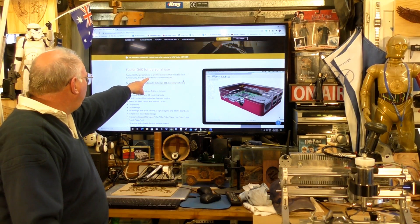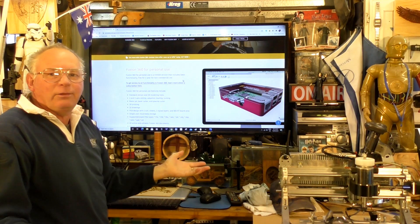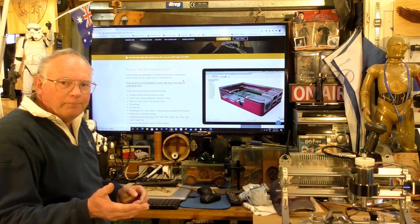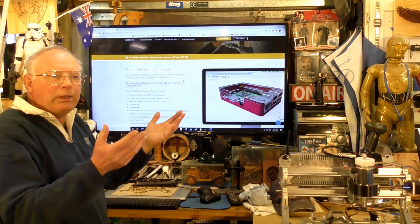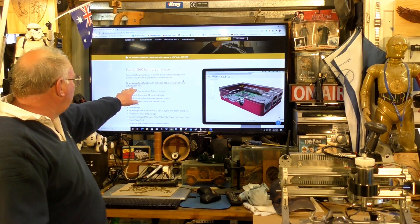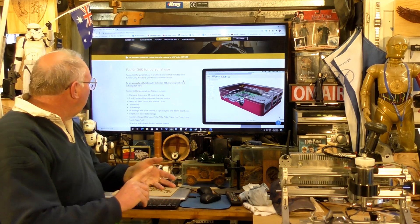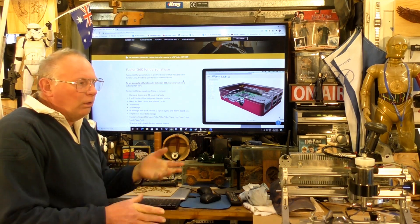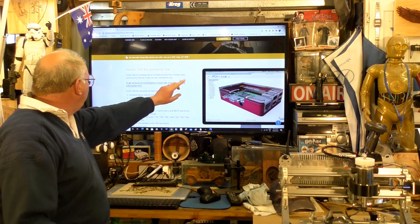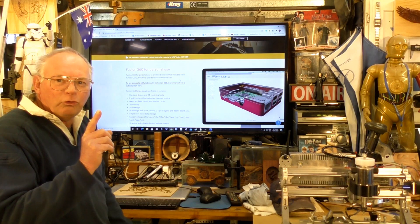Fusion 360 for personal use is a limited version — in other words, you don't get the full package. A hobbyist doesn't require it. You're not going to get the full 3D simulation and things like that, but what you are going to get is the basic 3D and 2D modeling CAD/CAM program, which is all I use. As it says here: limited version that includes basic functionality, free for one year, non-commercial use.